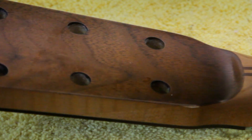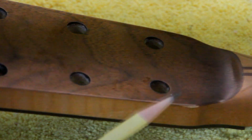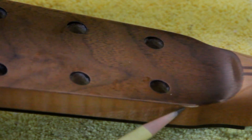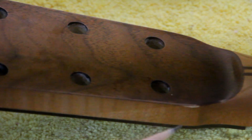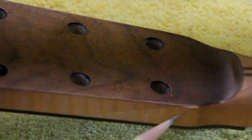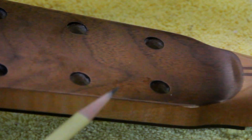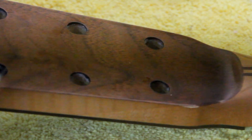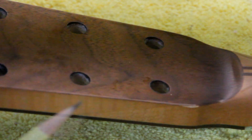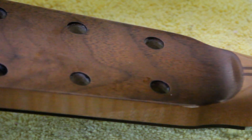Here we have a slightly different rub-through problem. On the back of the peg head, right there, we've rubbed through the finish and a little bit of the color coat. So what we have to do to fix that is replace the color first, then coat a little bit of lacquer over it — just like we did the sound hole — and then buff it out. Let me show you basically how to do that.